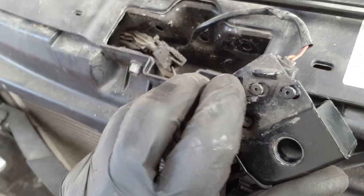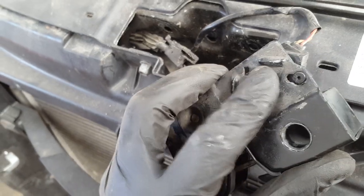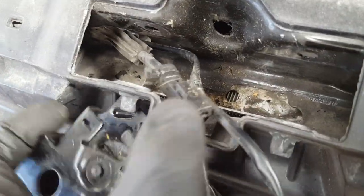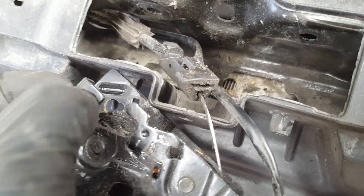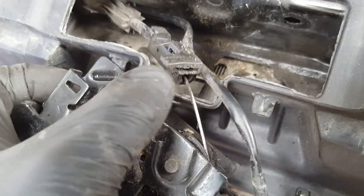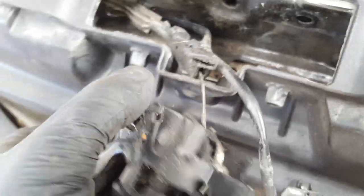Then you need to remove this little connector by squeezing that little bit in and sliding it off — that comes off. The other thing is to remove that plastic bit by squeezing those two little holes, push it in there and unclip it from here. It's easy to see how it works — that comes off.